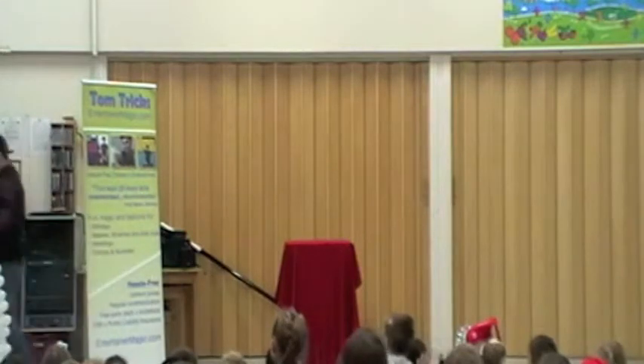There we go — we're going to take you over here!